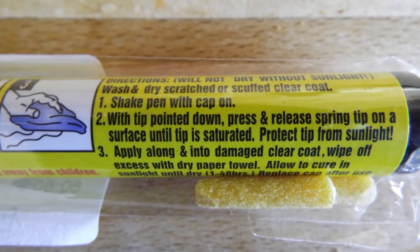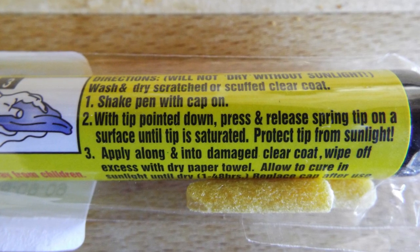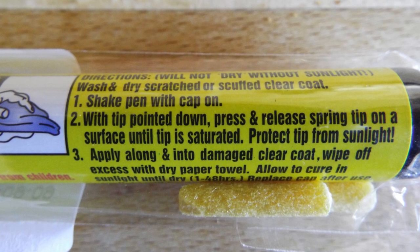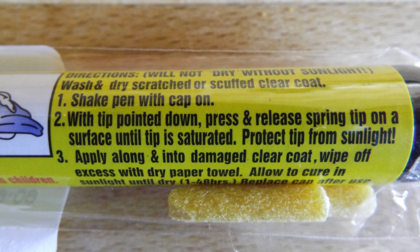Printed on the side of the pen are some basic instructions: wash and dry the scratched area, shake the pen with the tip pointed down, push and release the spring until the tip becomes saturated, then apply along the damaged clear coat area and wipe off any excess with a dry paper towel.